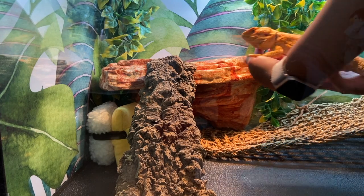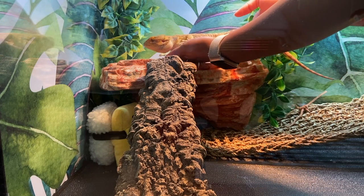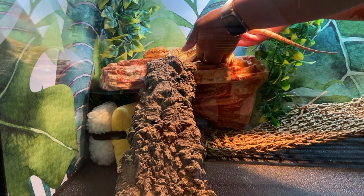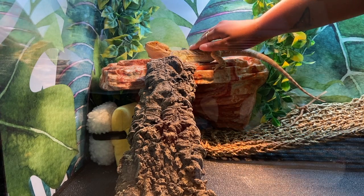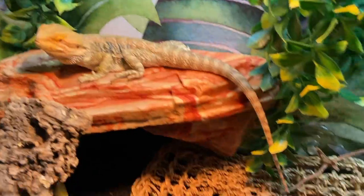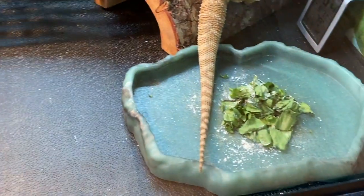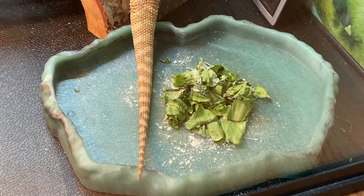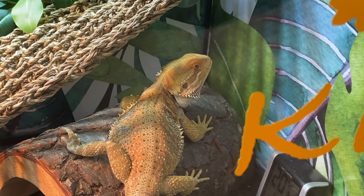Then I take Kirby from wherever he was sleeping and put him on his basking spot. Some days he already wakes up on his basking spot because that's where he slept that night. Then I move the salad around so he can see it's there — but then he rejects the salad later in the day while he stares at me waiting for worms to be delivered.